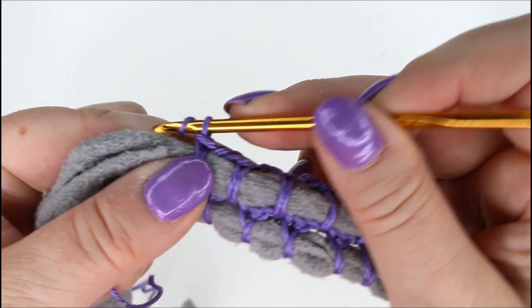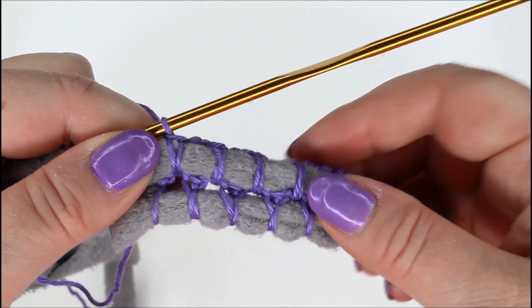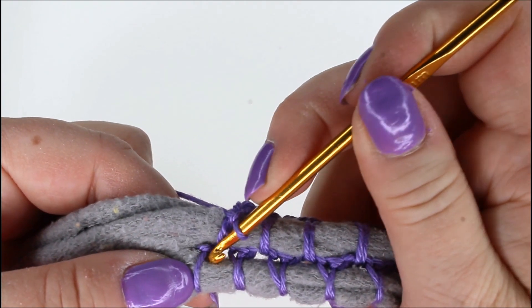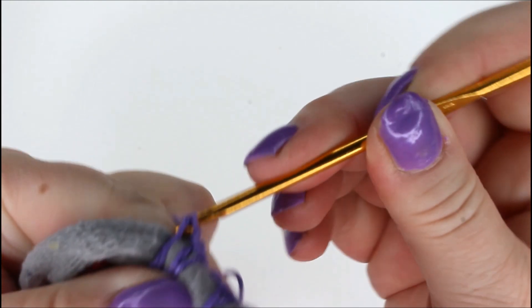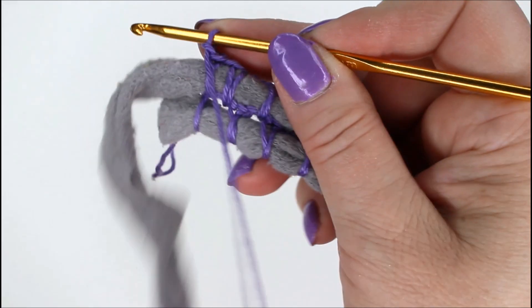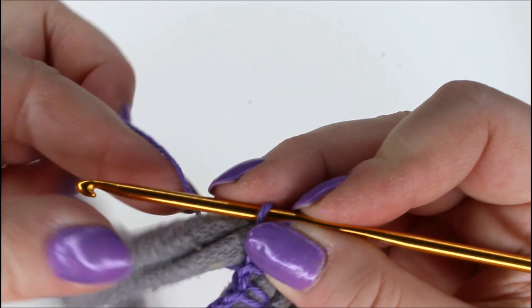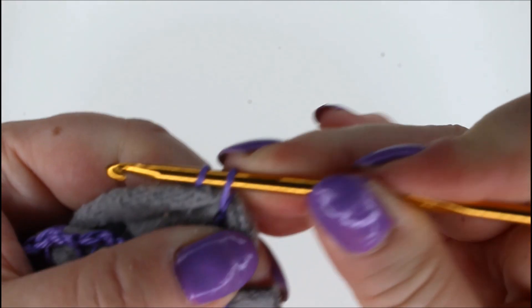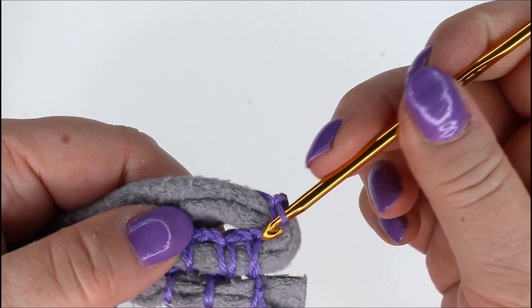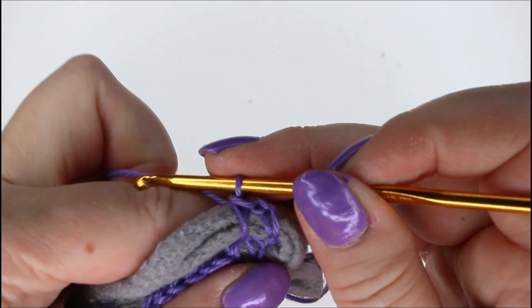I'm at the other end of the row now. Again I chain two and insert the hook there, but now before turning — so that the work will stay even at the edges — I'll chain one and make another stitch into this same space. Then chain one for turning, bring the yarn forward, turn the work, and make a single crochet here again at the start of the new row.